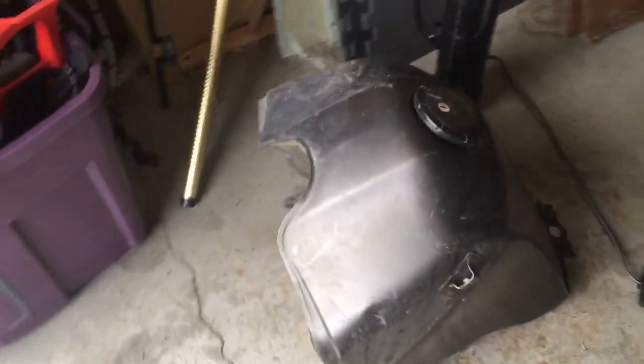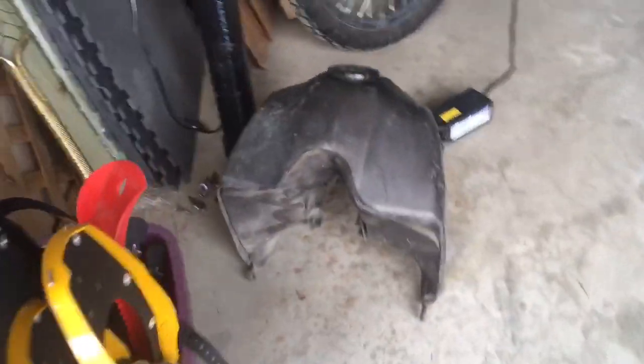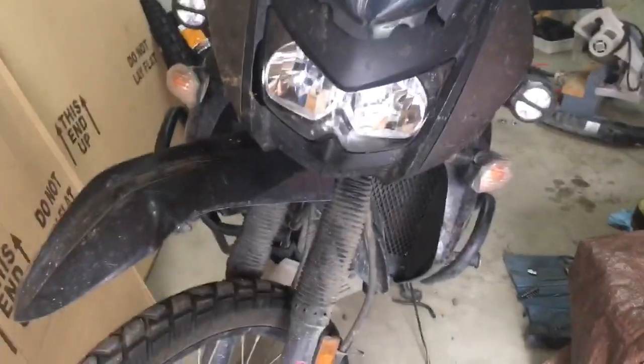Good idea of the hulking size of a KLR gas tank. My poor baby.